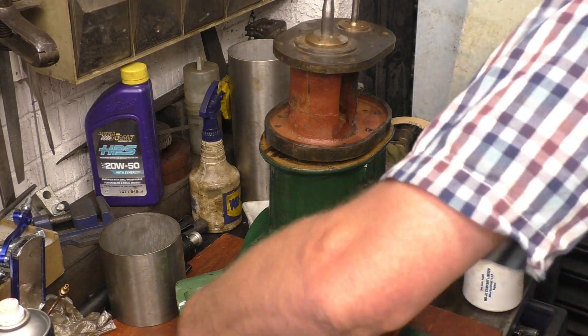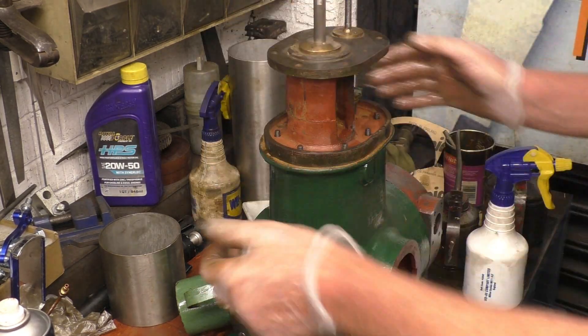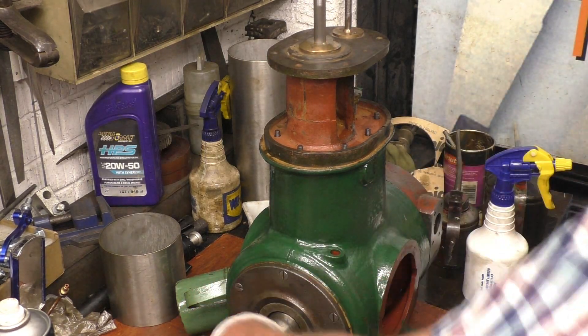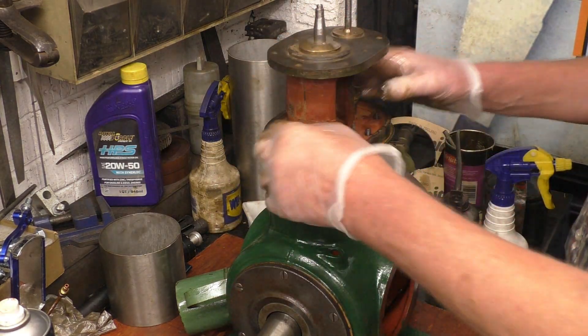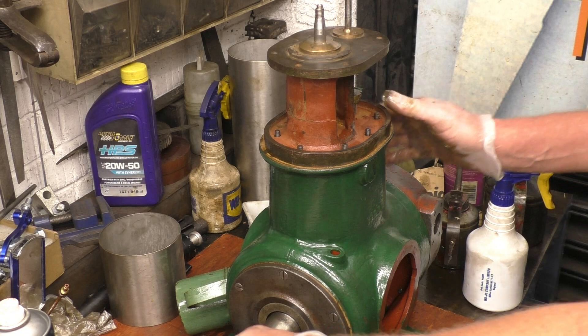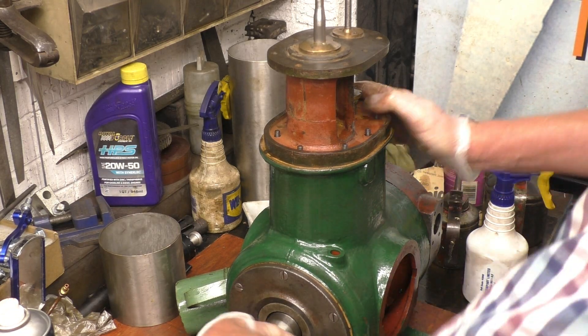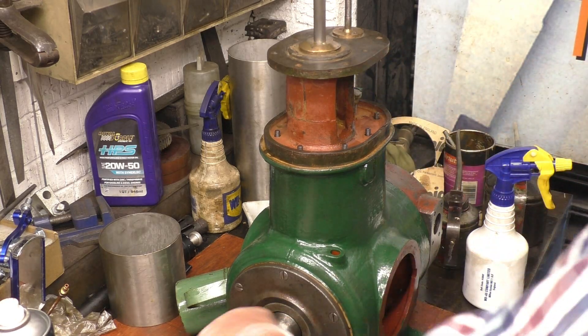It's starting to look like an engine again. That's home, no problem at all — I like it. Right, put some nuts on there, tighten that down. Now we can put the windy gun on there and make it spin round. I like it, I really like it.